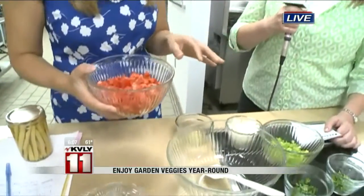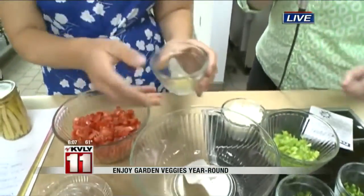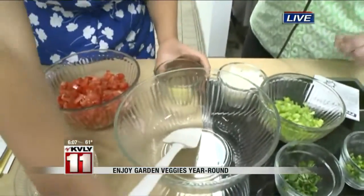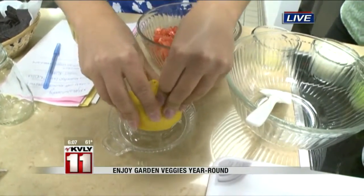With TV magic we already have it measured out, but as we pour this in together, why don't you just tell us what goes in this recipe? The first thing is to juice a lemon — we need about a quarter cup of lemon juice, so you don't have to juice the whole thing in half.